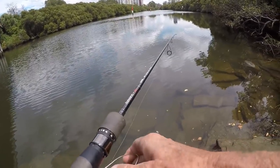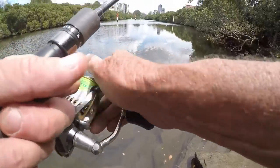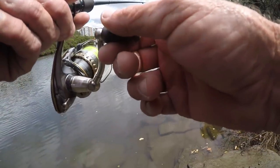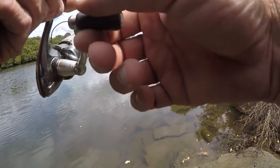Oh, that's good. I had a stiffer rod in the car for plastics, but I really thought I was going for a blade bite with this run-out tide. I just saw that start with the edges, with the snag-free stuff.